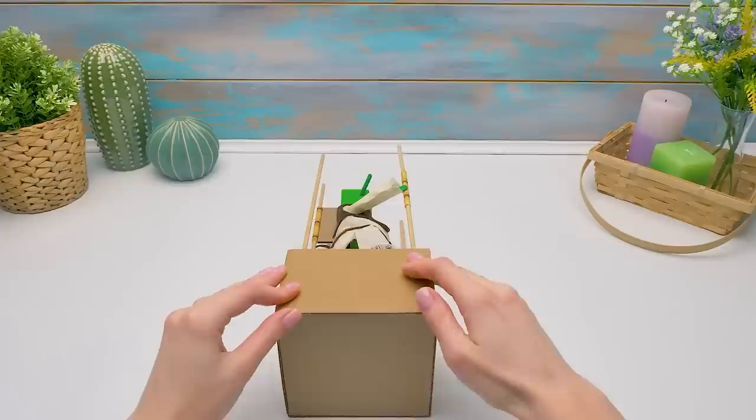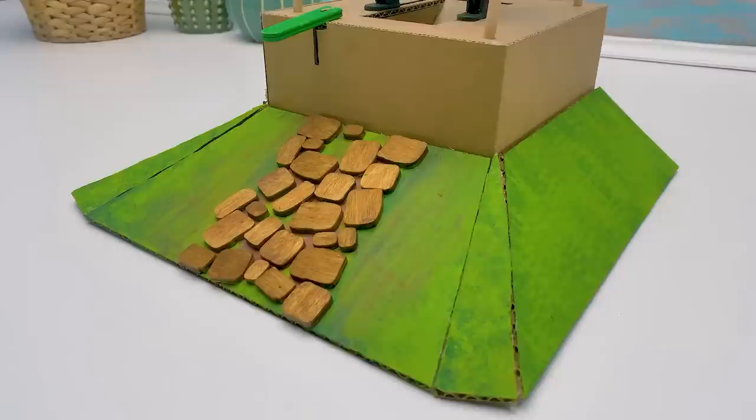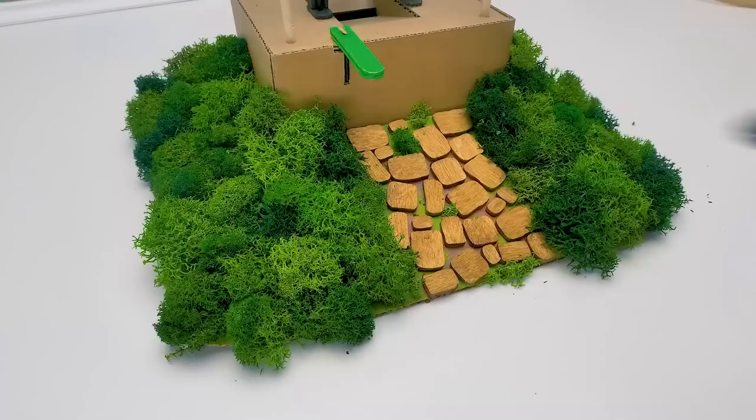I think our craft needs forest-style decor, right? Right — it'll just take a moment. All done! I still think something's missing. Let's fix it — lots of greens. Add a little here. There — now let's paint.